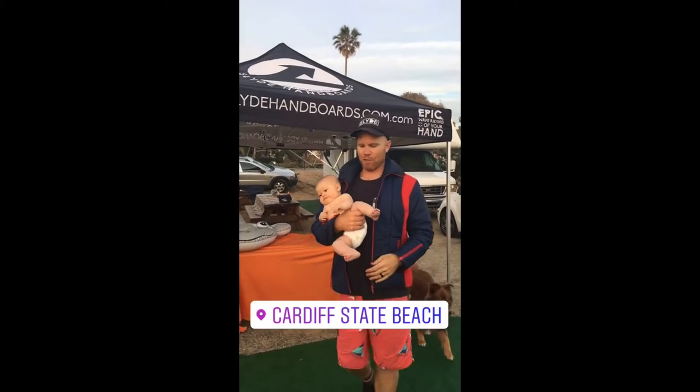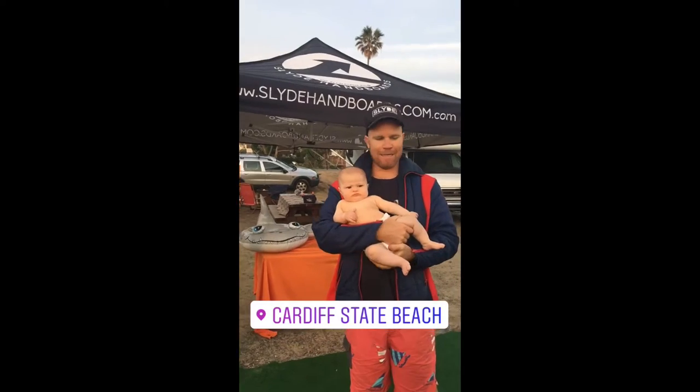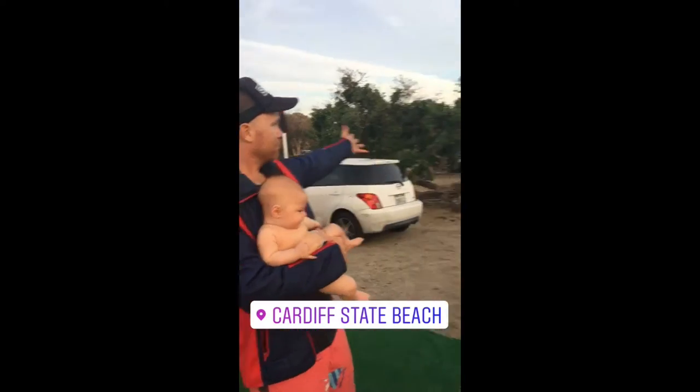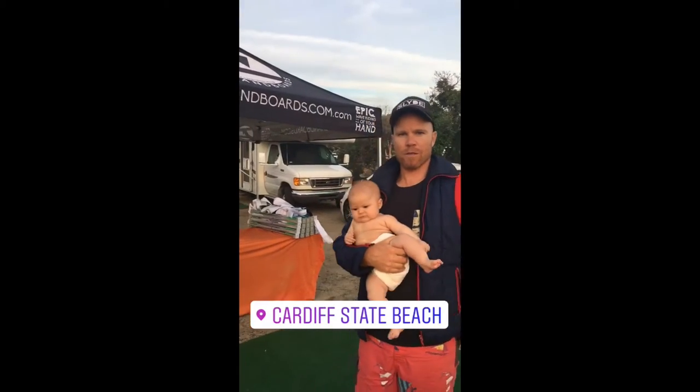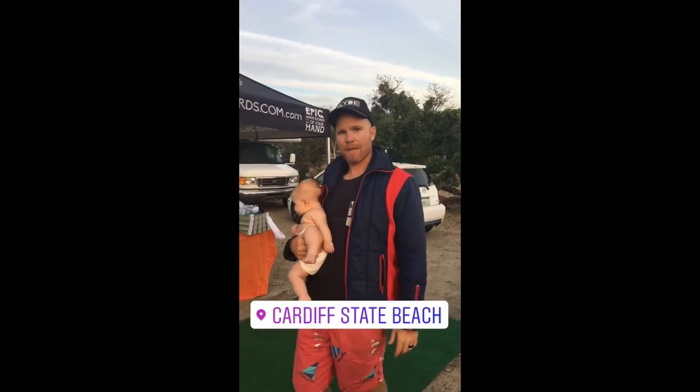What's up, we're here at Camp Shred. We got this little naked monkey, check it out. It's gonna be a great weekend — free demos and just a good time, come on.